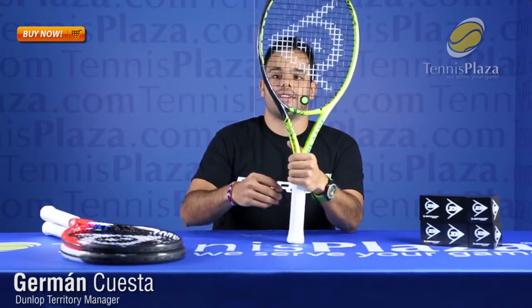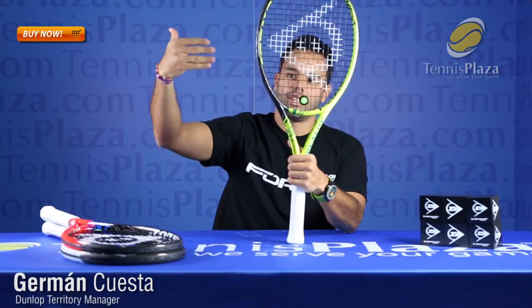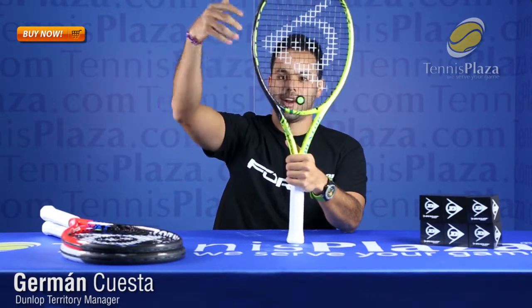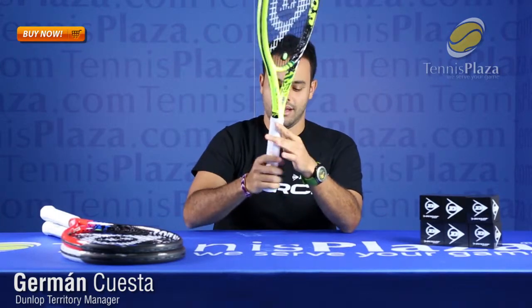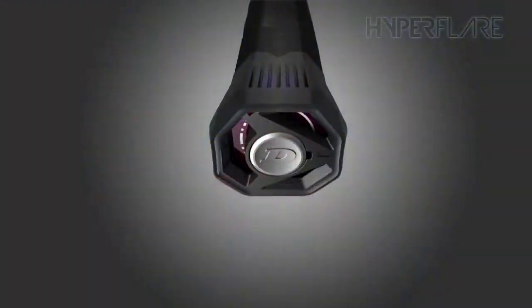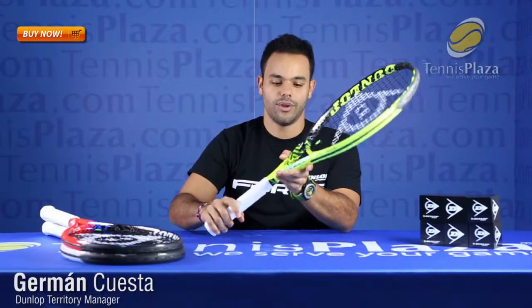This racket also features parallel drilling, which is the drilling of the holes into the frame straight ahead and not at an angle, to enhance the sweet spot of the racket. It also has a 35% larger flare or butt cap at the bottom, in order to give you better handling of the racket whenever you hit with it.